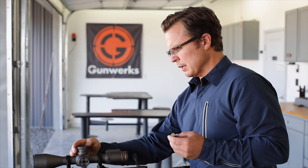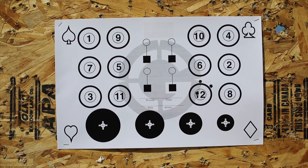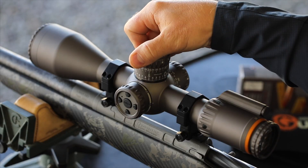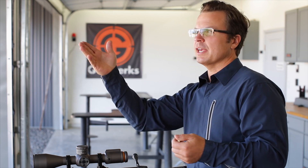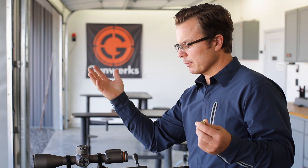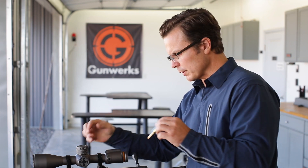We're going to do a quick overview of how this turret adjusts. Let's use my current situation as our perfect example. I shot, I'm one minute low, and I need to adjust up one minute. So if I dial up one minute — four clicks up — my reticle just moved. If I shoot again, I would have a group exactly where we want it. So I know this is the right adjustment, and I need my zero slipped to that point.